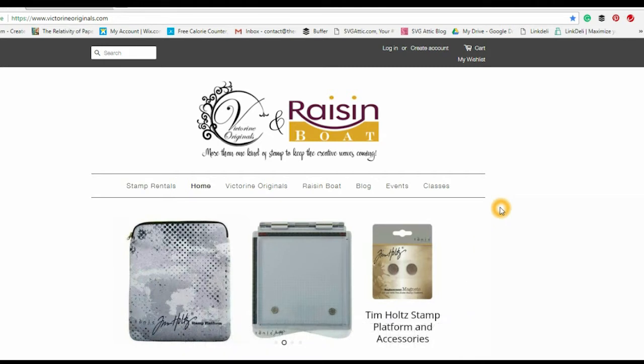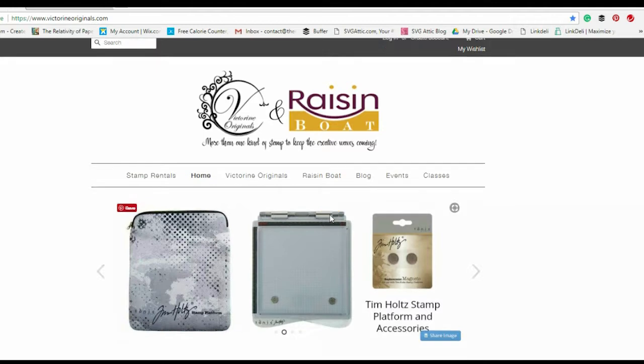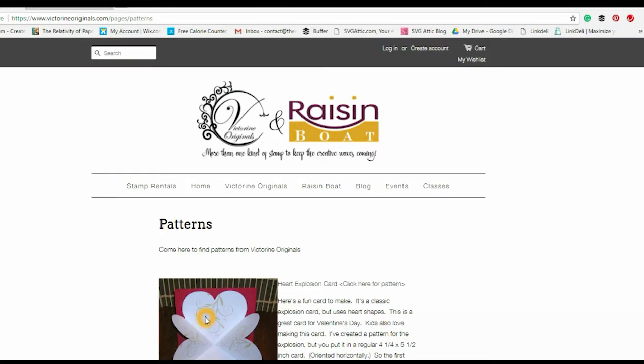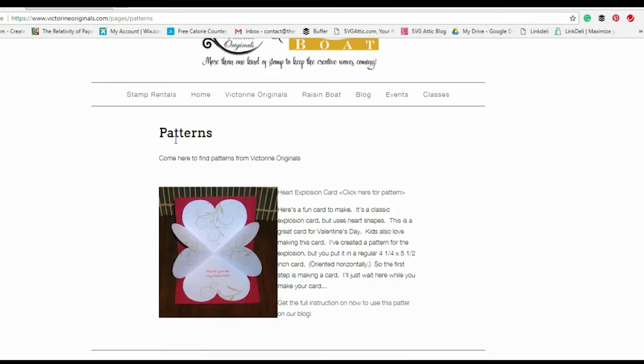Once you get to the somemorefun.com homepage, you're going to want to scroll down and you're going to see a column titled Links, then scroll down to Patterns. Once you click Patterns, this is going to take you to the patterns page of the website. You'll see there's the heart pattern that we're going to be working with, and off to the side it says click here for pattern.